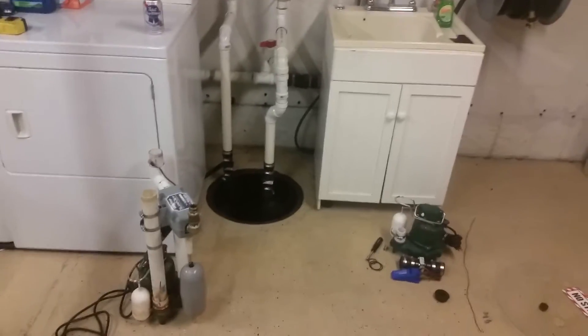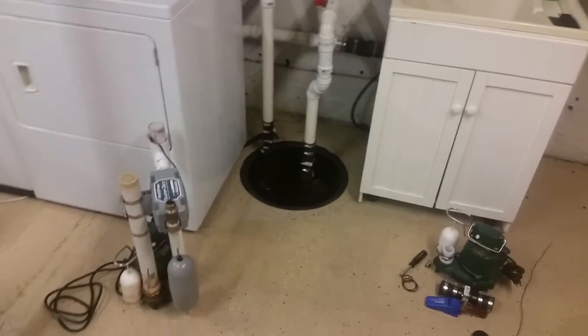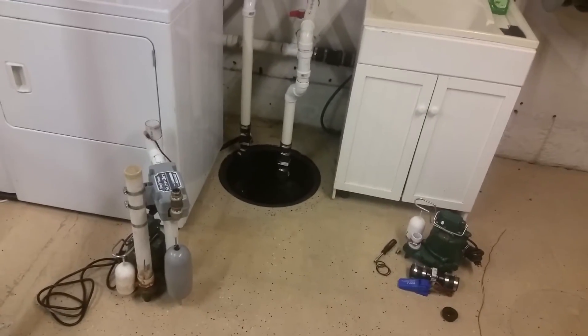Hey, Chris Brown here again. This time drinking a couple beers and cleaning out my sump pump. While I had it all apart I figured I'd show you guys my ultimate sump pump system.